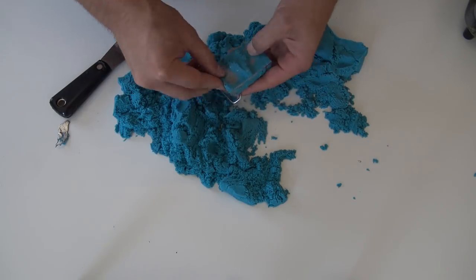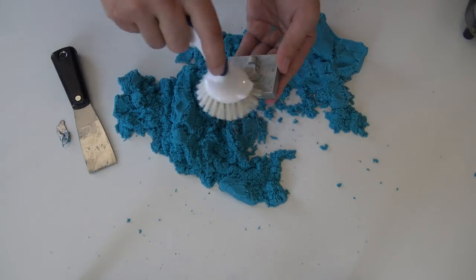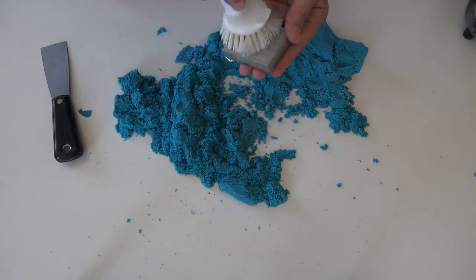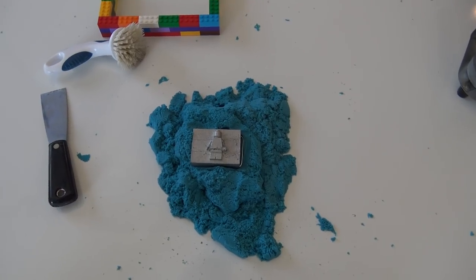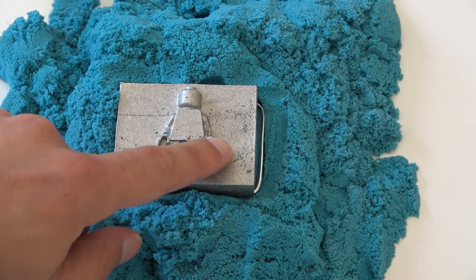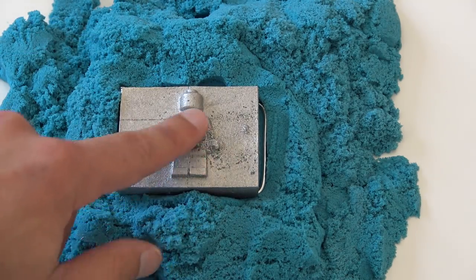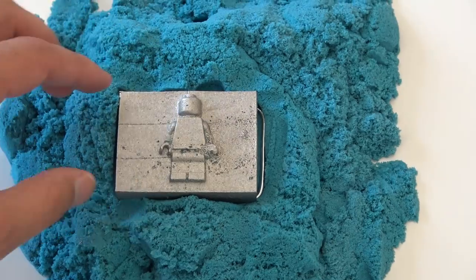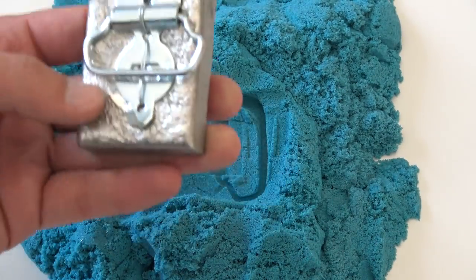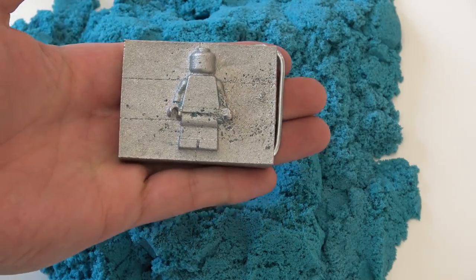Once the metal had cooled, I scraped away all of the kinetic sand and found that I had a pretty good belt buckle. But there was a certain part where the impact of the pouring metal actually moved the sand around in the bottom of the mold and created a little bit of a messy part. I also made this buckle just a little bit too thick — it looks cool, but that's kind of heavy for something that's supposed to hold your pants up.